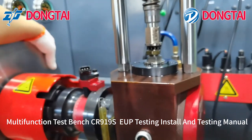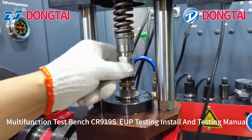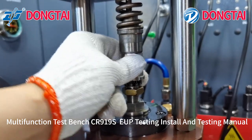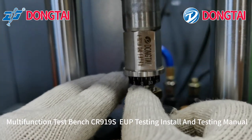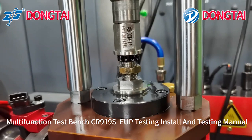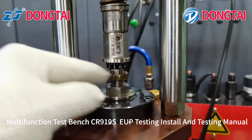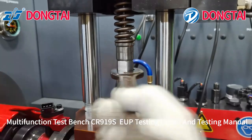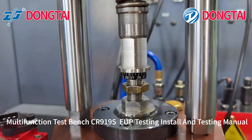Then adjust the angle. When it is at the bottom, please adjust its angle to 270. Adjust until there is no gap with the injector, then adjust it to 270.